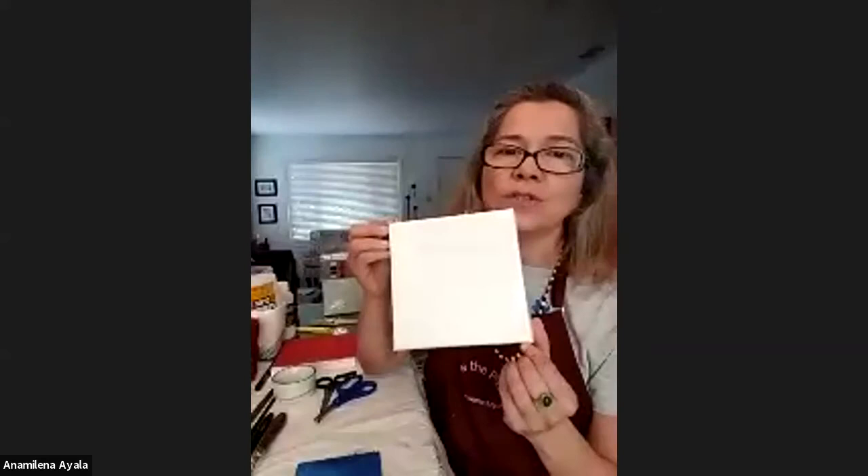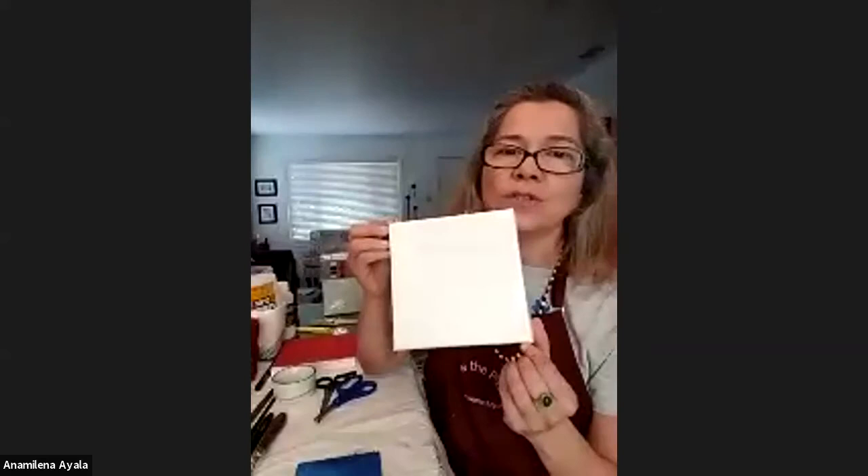We will start by going through the materials. I hope all of you grabbed a little bit of everything you had around your house, because that's collage — we just paste and glue everything we have around the house. We're going to start by going over the surfaces you could possibly use to create a collage. Here I have a little canvas, a six by six, the one we are going to use today. I already pre-prepared mine — I primed it in red wine color, a little bit of gold too.